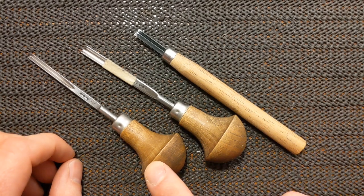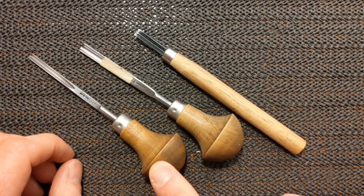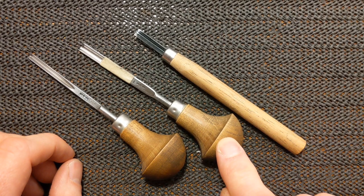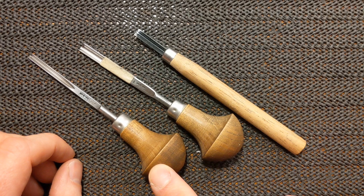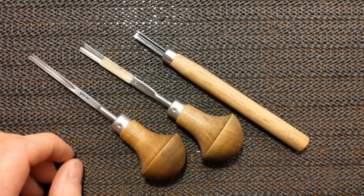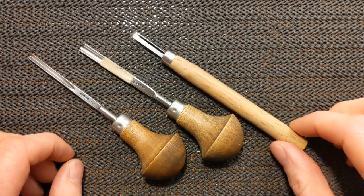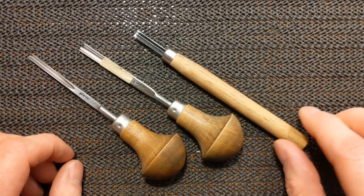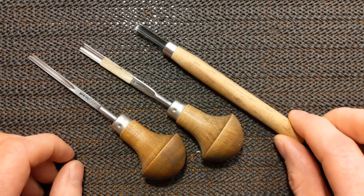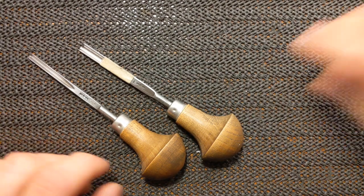These two tools are made by Pfeil, which is a Swiss company. These are the tools I recommend to all my students. They're not cheap but they will last you a lifetime if you look after them and learn how to sharpen them. They do a large V tool but I prefer this cheap large V. Check out my other video about tools and where you can get them, but that's what I'm going to use for this project tonight.